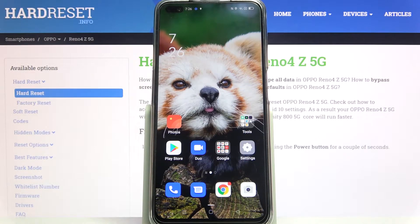Hi! In front of me is Oppo Reno4Z and today I would like to show you how you can set up screen lock on this Oppo.